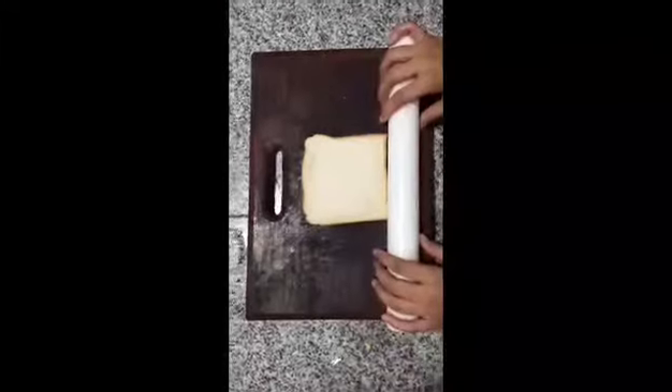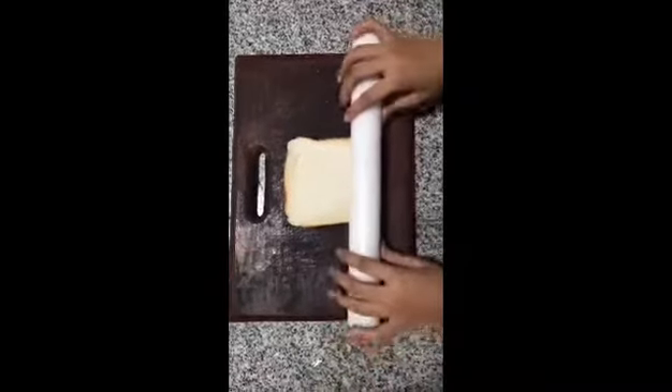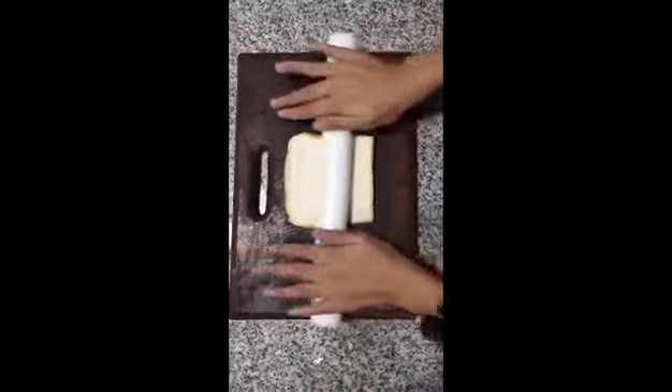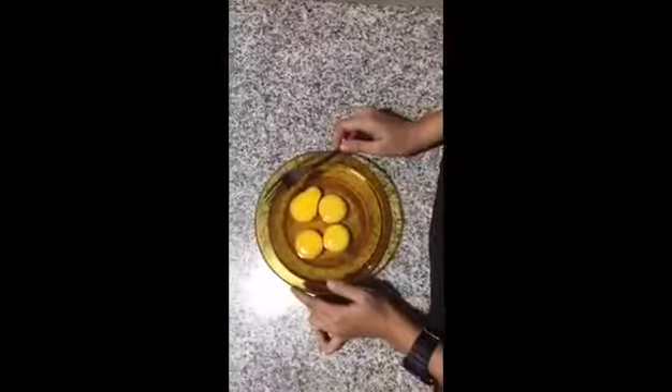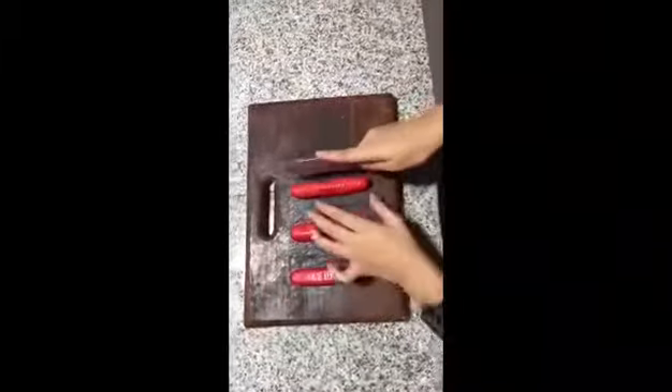So next, guys, we need to move the egg roll. We need to make the egg roll. Now I am going to crumble the egg roll. Next, we will slide the egg roll.